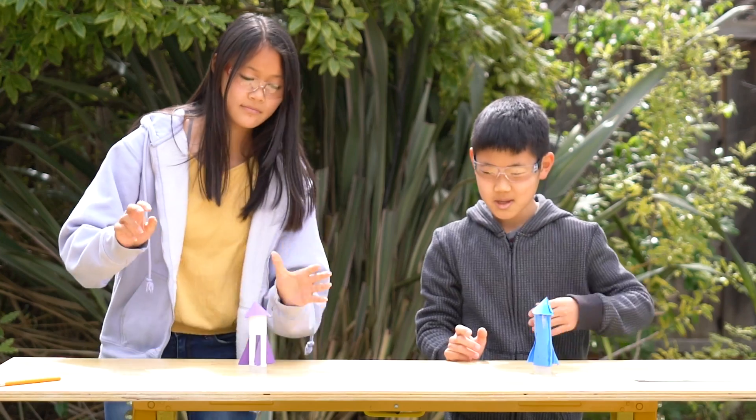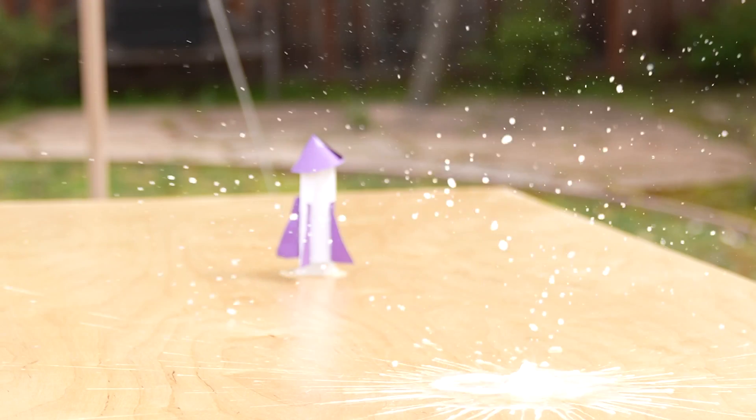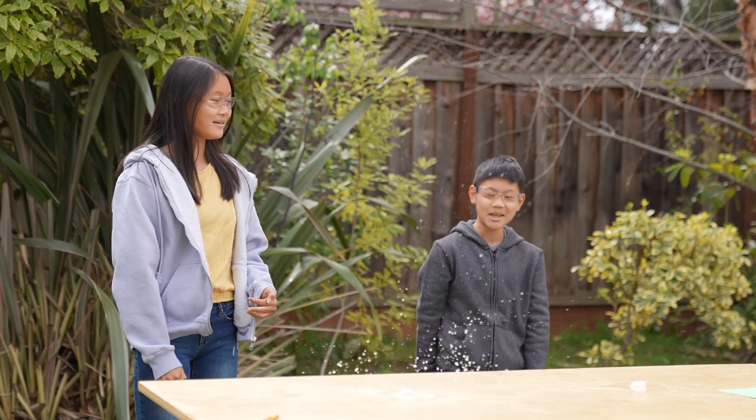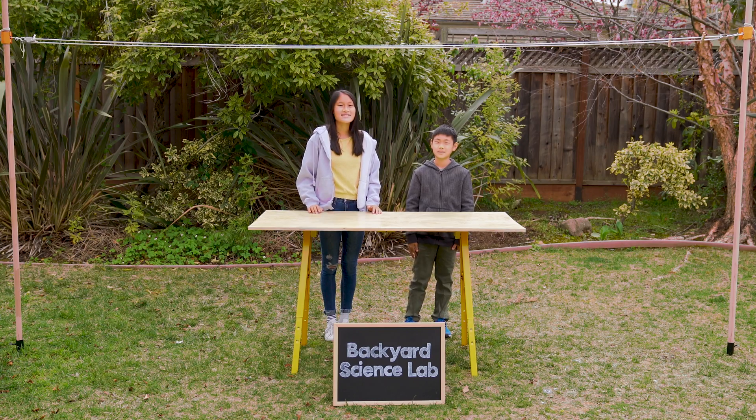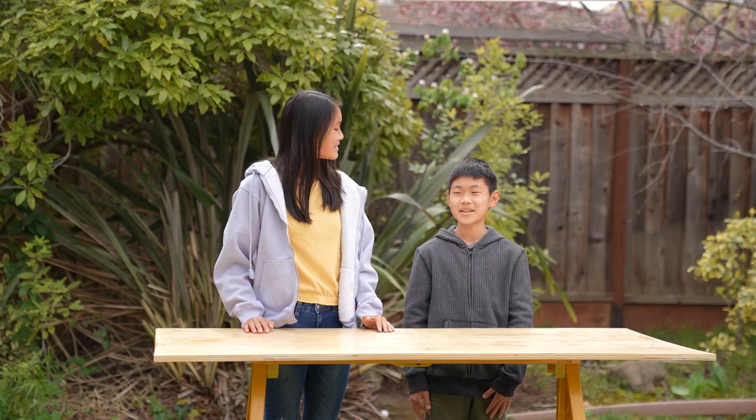Ready, three, two. Wow! Nice! Hi, I'm Anya and welcome to Backyard Science Lab. I'm Pete. Let's get started.